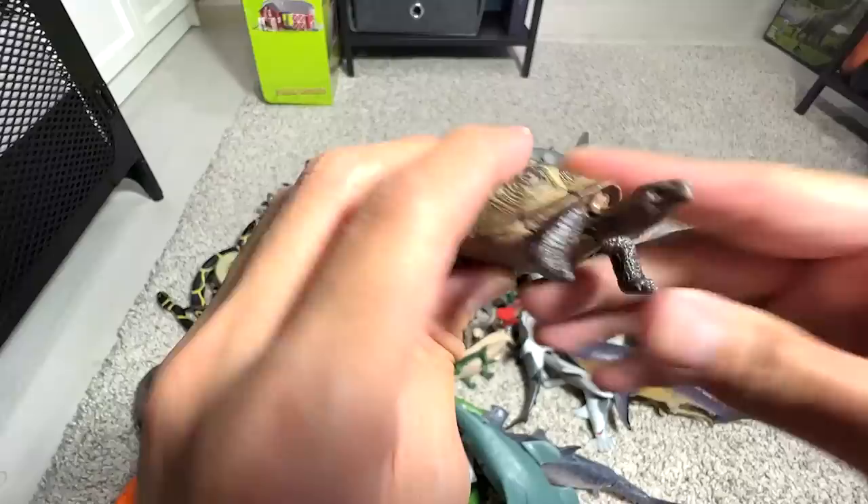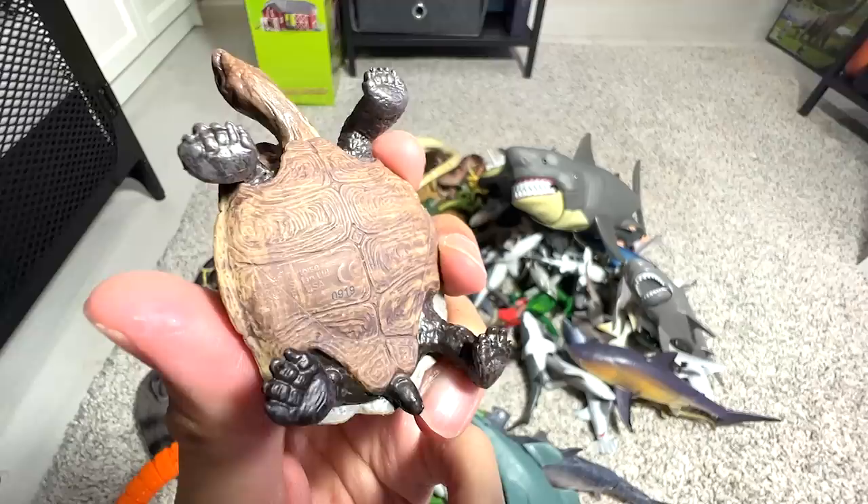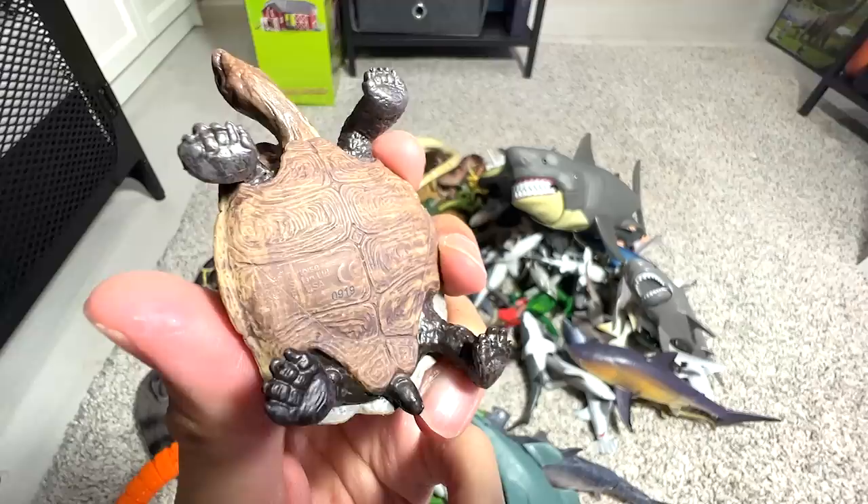Another reptile — is this a desert tortoise? Let me take a look at the name written right below. Yes, it is a desert tortoise. They are much smaller than a giant tortoise for sure.